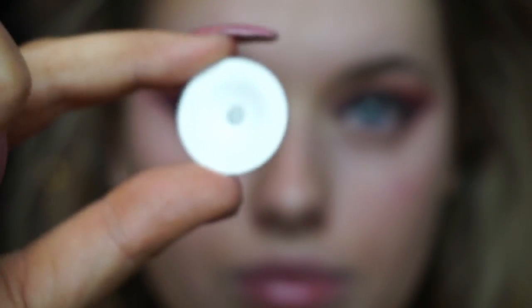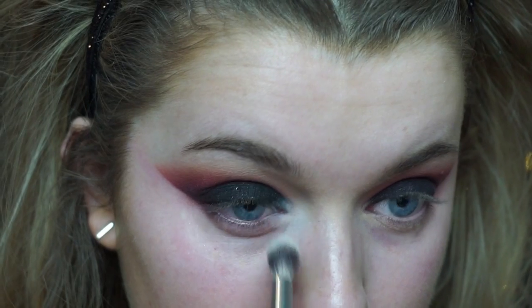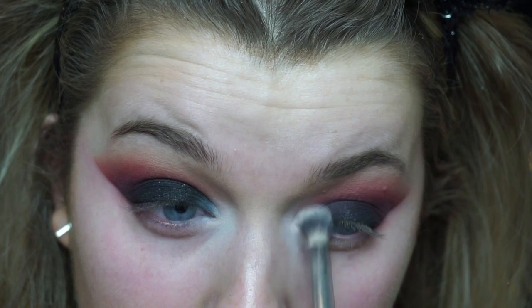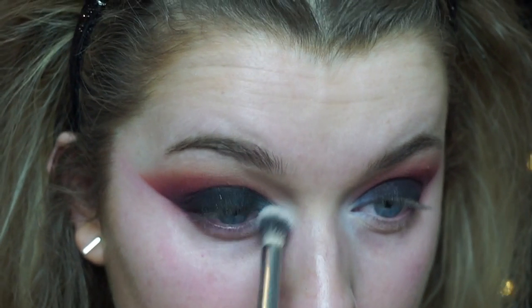I wanted a really bright inner corner so I'm going in with Gesso from MAC on a really big domed fluffy brush — this one is from Crown — so it's going to apply a lot more product than a smaller pencil brush would, and just buffing that into my inner corner.